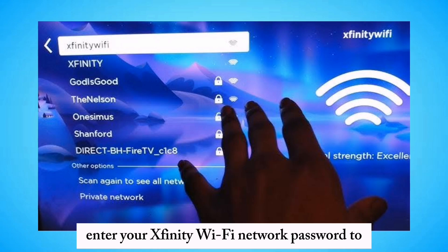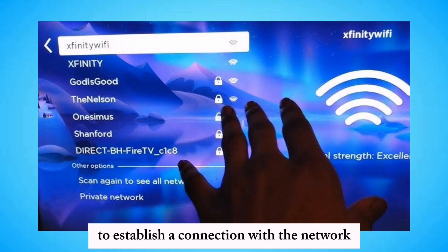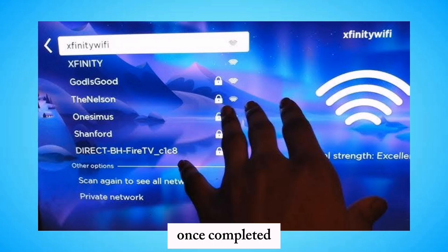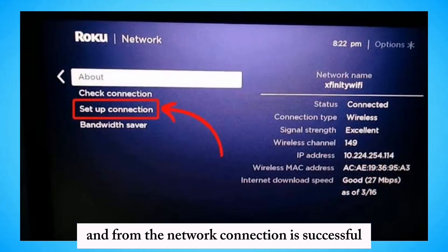Enter your Xfinity Wi-Fi network password if prompted to connect. Wait for the Roku TV to establish a connection with the network. Once completed, confirm the network connection is successful.